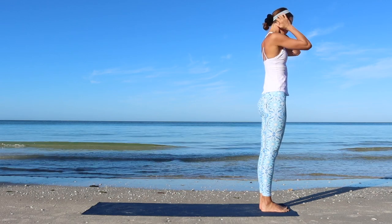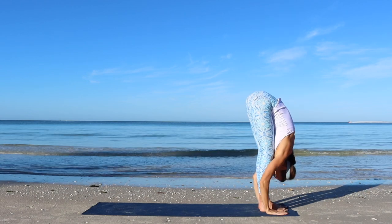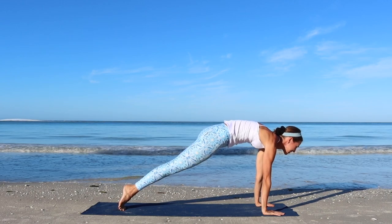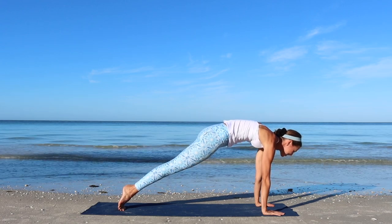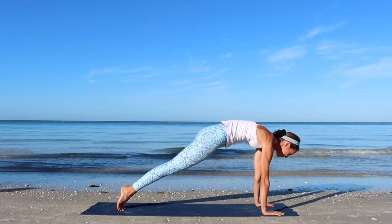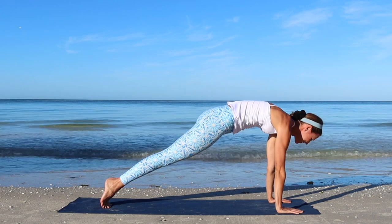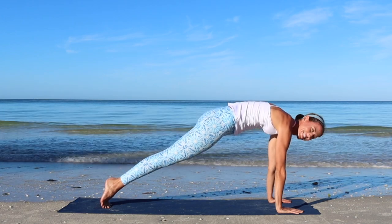Well done. Take a deep breath. Inhale. Exhale, fold forward. Inhale, half lift. Exhale, step it back into the plank. We'll hold the plank for about 45 seconds, trying to recruit as much strength in the entire body as possible. Actively push the floor away, lift through the center of the chest up. Engage into the core and squeeze your glutes. Relax — well done.